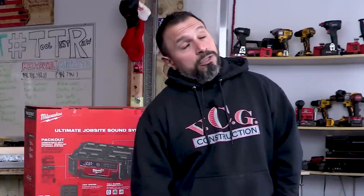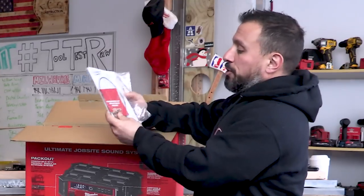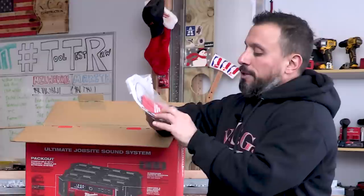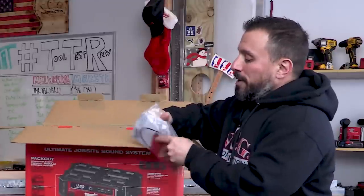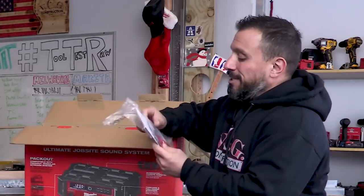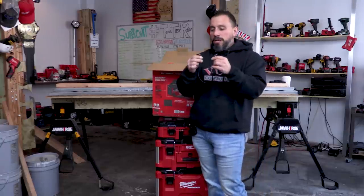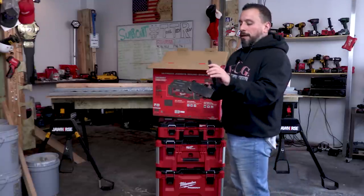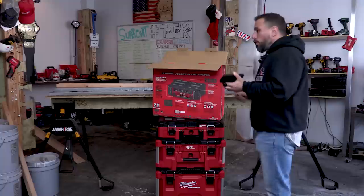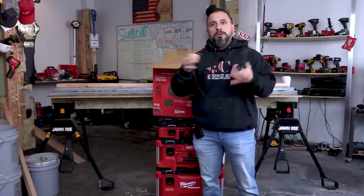I'm sure somebody in the comments is an expert on those USB ratings and specifications. In the box you get instructions, and two AAA batteries to keep time on the clock. It also has a 3.5mm stereo jack. If you wanted to use the aux input with an older iPod or MP3 player you could, but nowadays iPhones and a lot of Android phones like this Pixel don't have a headphone jack unless you're using a USB-C or lightning adapter.